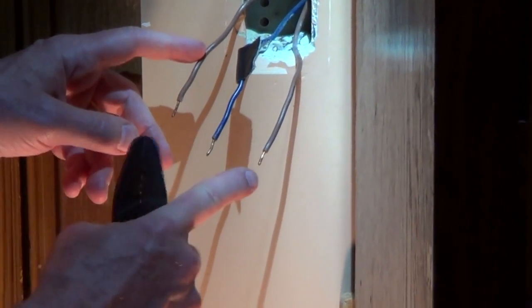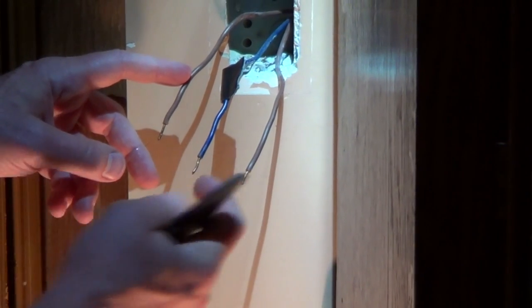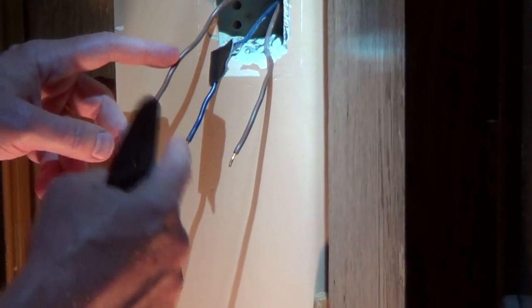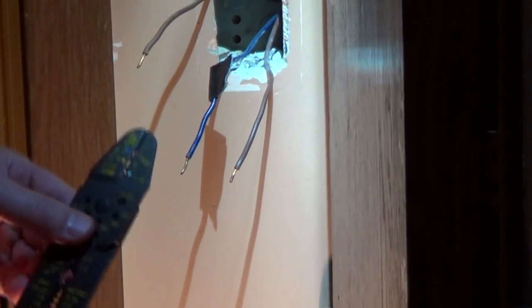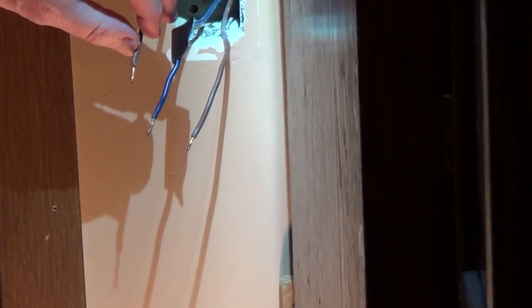Now that I've removed the old switch, you can see the wires are stripped about a half inch. What we want is about three quarters of an inch of insulation stripped so that we can create a nice little hook for the screw terminals on the new switch. I'm going to use a wire stripper and strip all three wires back to about three quarters of an inch.